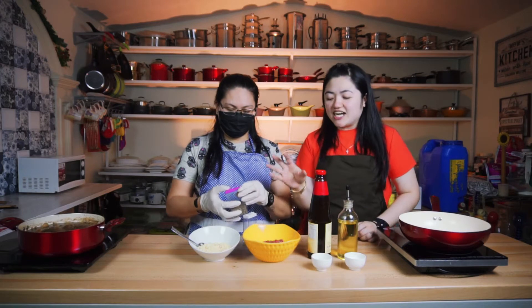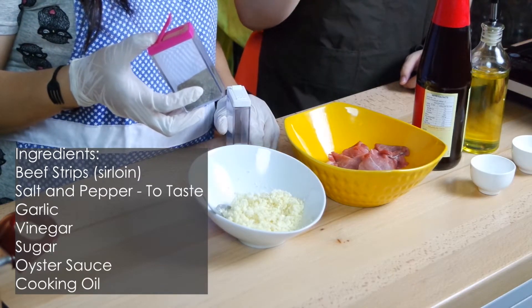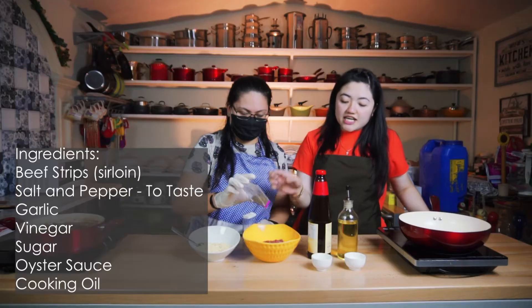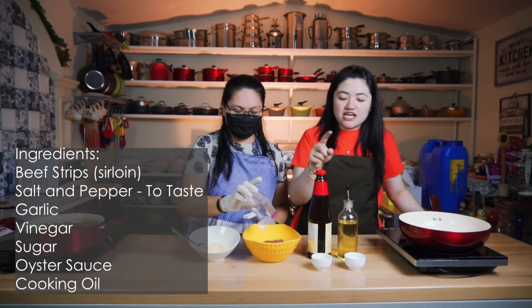The ingredients that you need are beef sliced sirloin, salt and pepper, garlic, vinegar, sugar, oyster sauce, and oil.